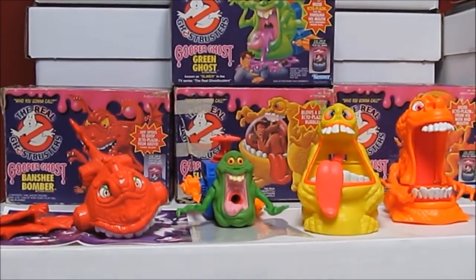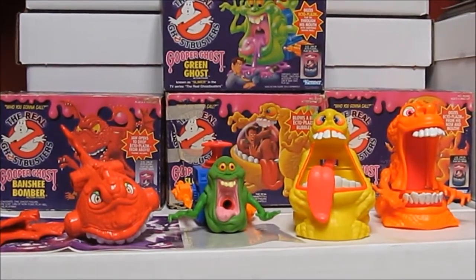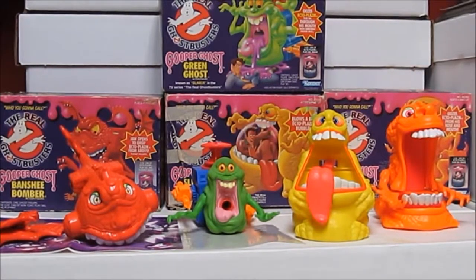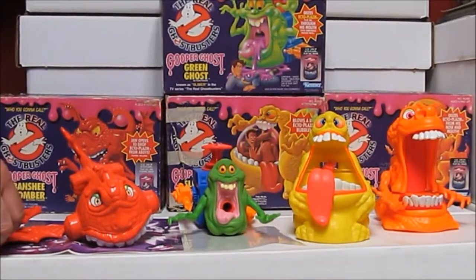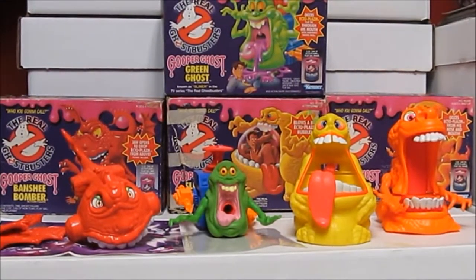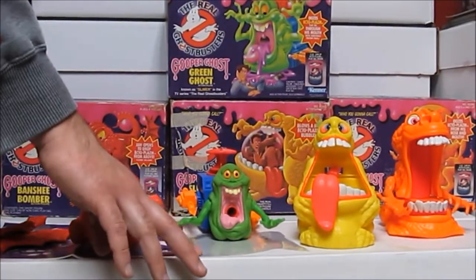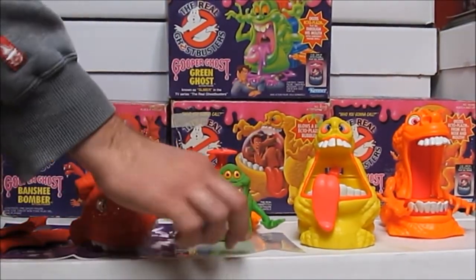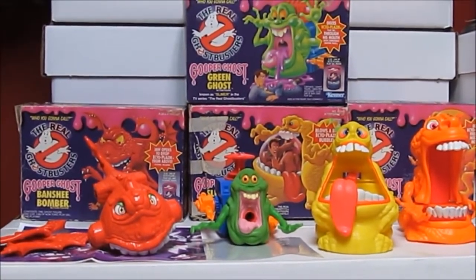These toys mint and sealed in their boxes retail for some good money nowadays, but you can still find them in decent shape at reasonable prices if you're looking to start a collection. I'm actually thinking of replacing my Banshee Bomber with one that doesn't have broken wing prongs. One of the hardest parts to locate might be the play mats - Banshee Bomber's mat in particular could be a little harder to find.